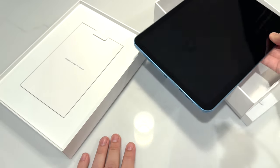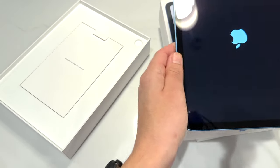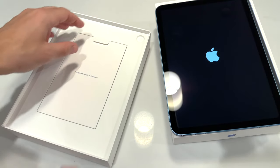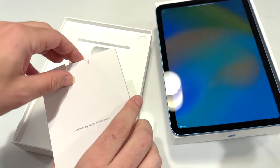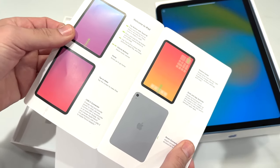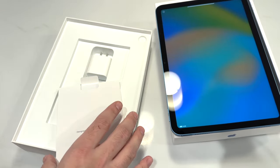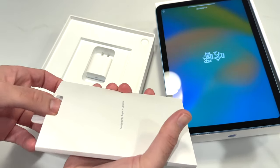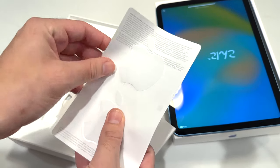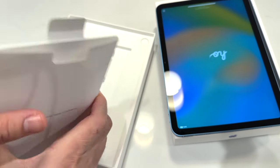Let's go ahead and get that turned on and take a look at what else comes in the box. We do have a little pamphlet — welcome to iPad — simple, just what you're used to with unboxing Apple products. Their iPad boxes are not as slim as their iPhone boxes. A couple of Apple stickers, always nice to get, and nothing else in there.